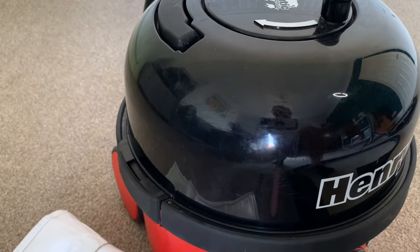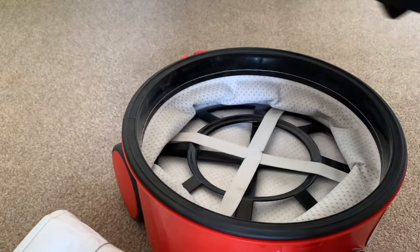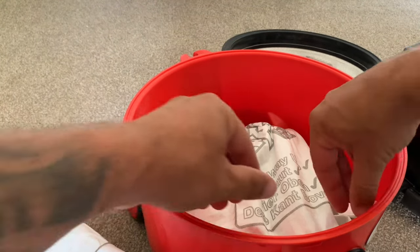We're going to start off by removing Henry's hat by pulling on the clips on the side. Next, inside there's a filter — just put that to one side — and now we need to remove the bag.